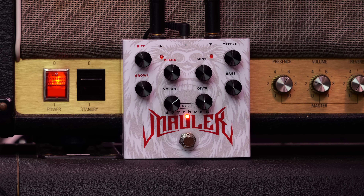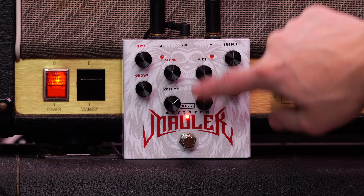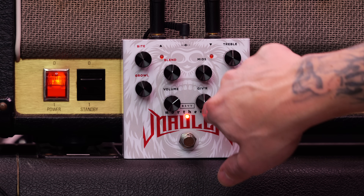How this works: the input of the guitar goes into this input, and then you have this circuitry which contains bass, mids, and treble. And 'giver' — giver is basically gain.